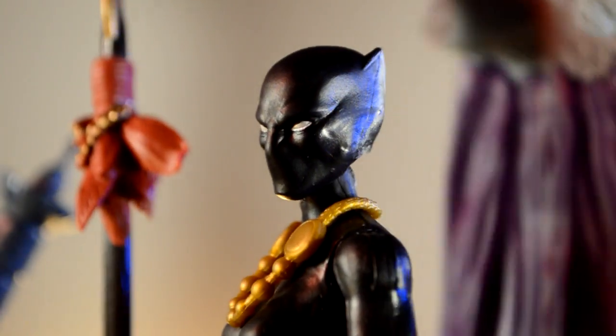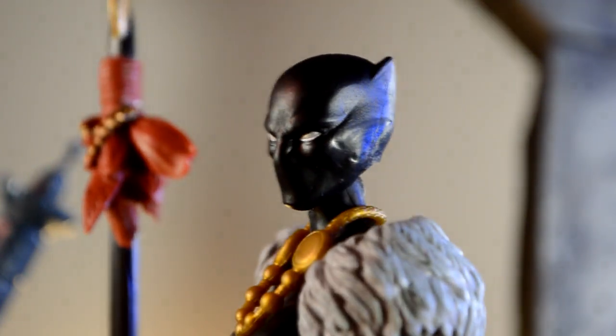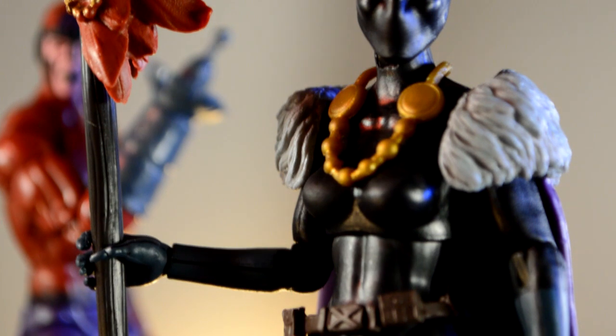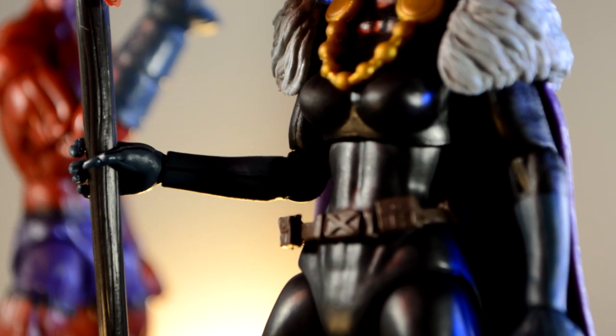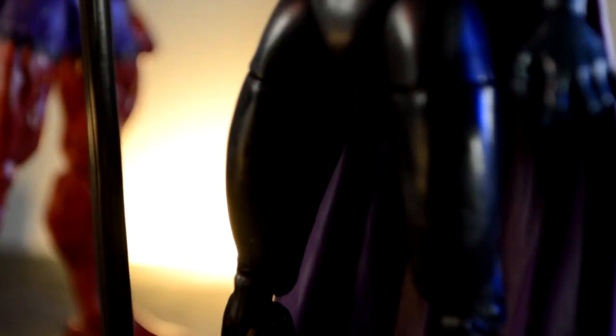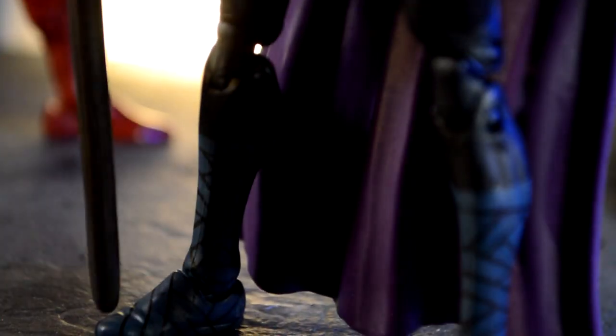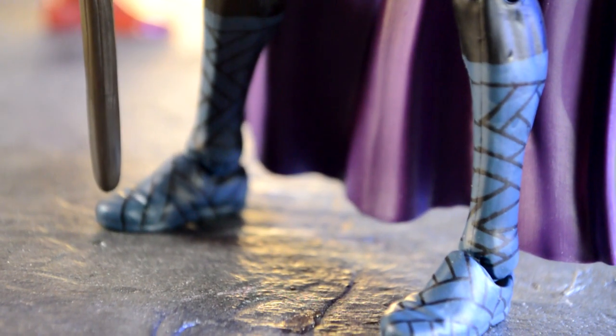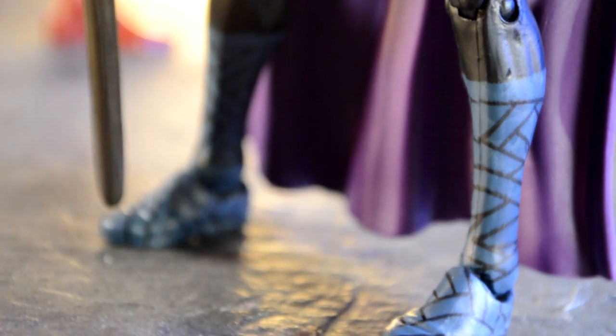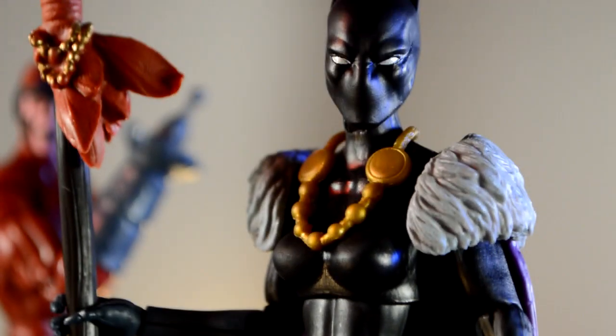The cape just kind of hangs on her shoulders — there's no plug or anything like that, it just flops on there, which is pretty cool. The rest of her costume is pretty similar to the last Black Panther. She has the blue gloves and the same design as the last one. But then you go down to her boots and it has more of a bandage style that I really like — and it's unique to her. The purple cape looks really great on her. Really dope figure.